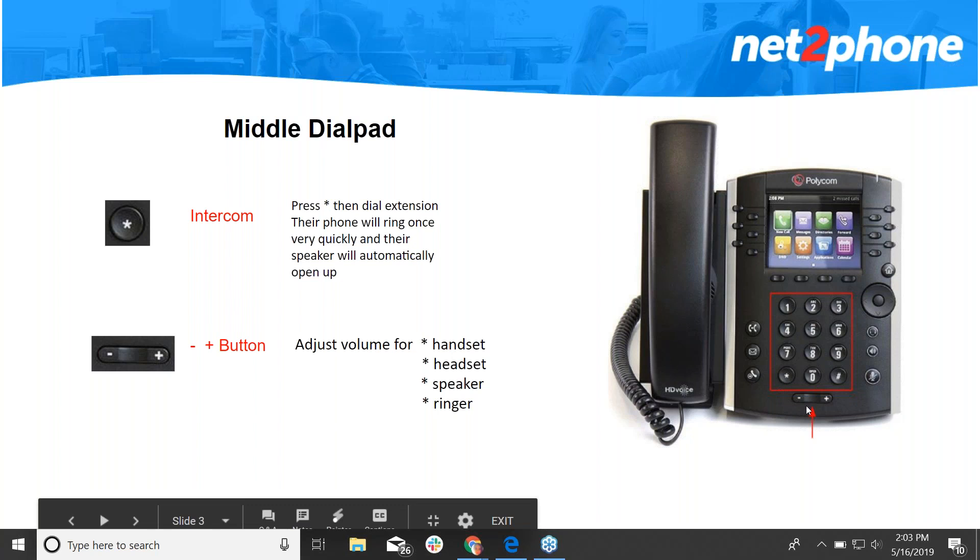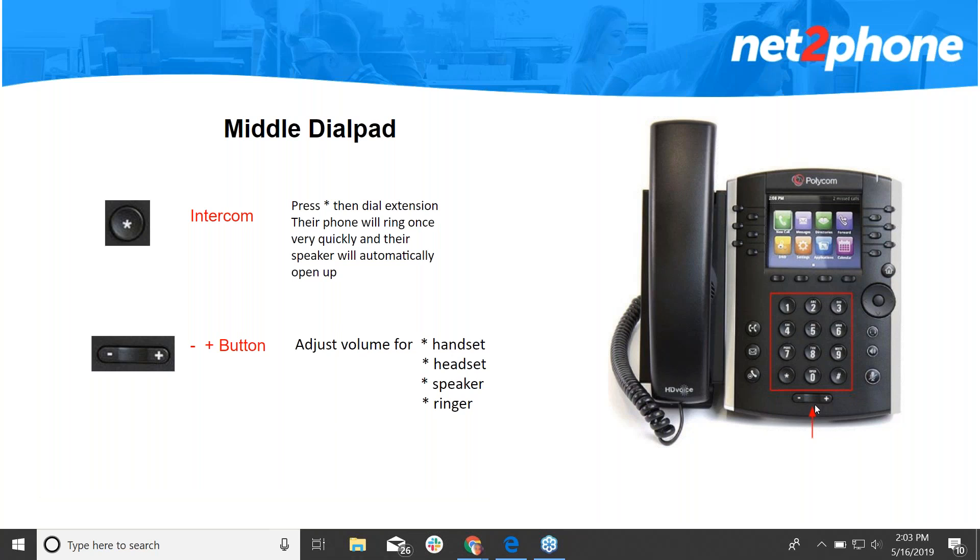Moving on to the plus and minus — that is your volume button and it will adjust the volume depending on what you're doing with the phone. If you're on your handset it will adjust your earpiece volume. If you're on speaker it will adjust your speaker volume, and if you're not using the phone it will adjust the ringer.